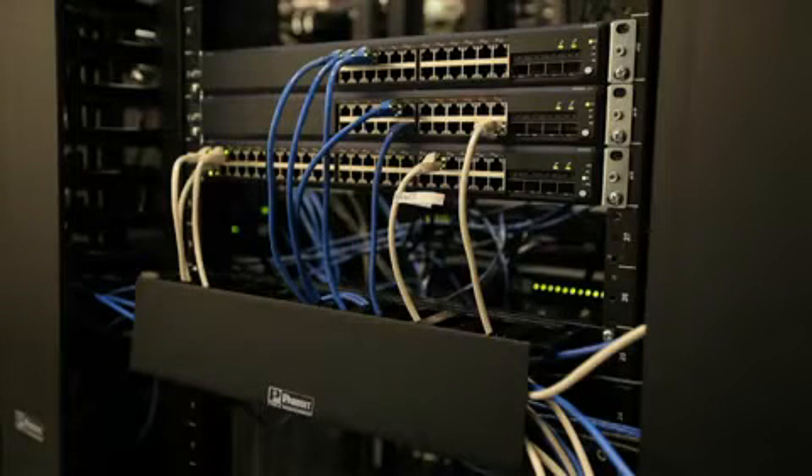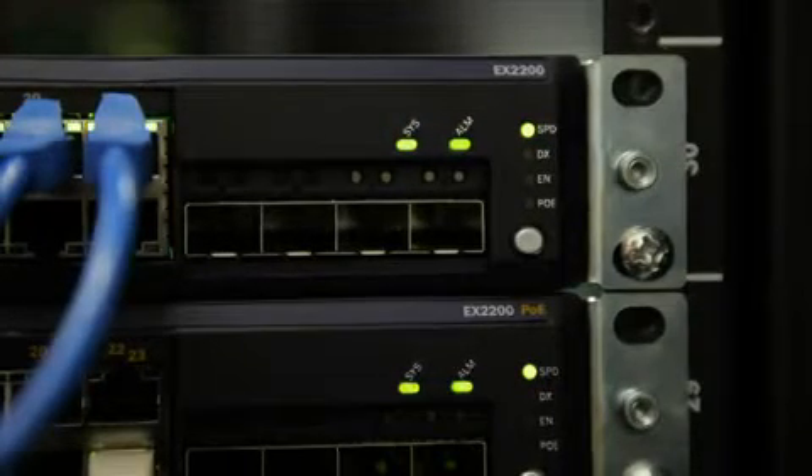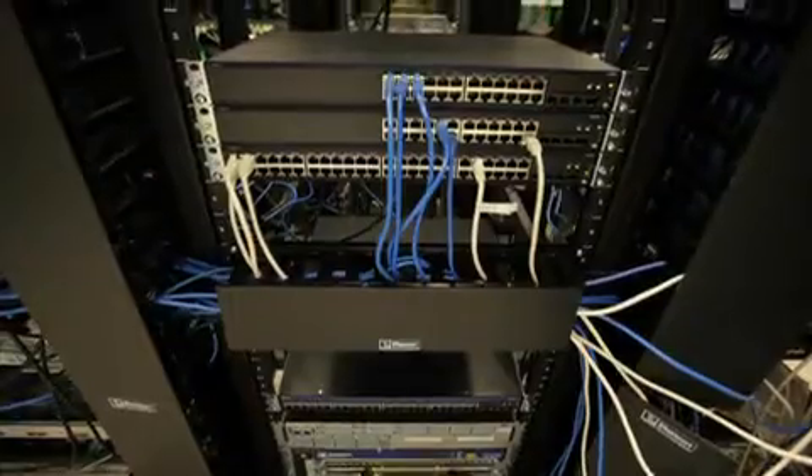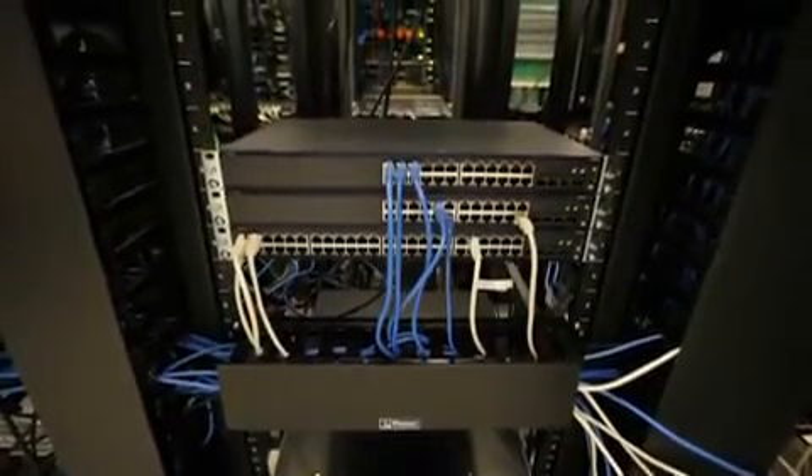The EX2200 gives customers the same lifetime warranty they get today with the EX3200 and EX4200 — so for as long as the original owner owns the product, they can replace the hardware from Juniper. With the EX2200, customers get Juniper quality, Junos software, and a very rich feature set, all at a very aggressive price point.